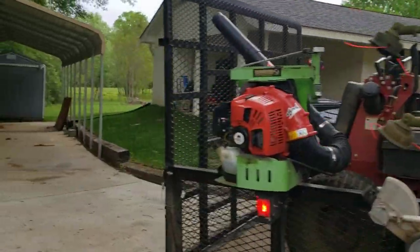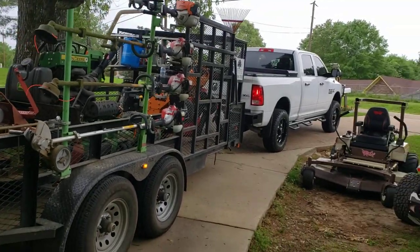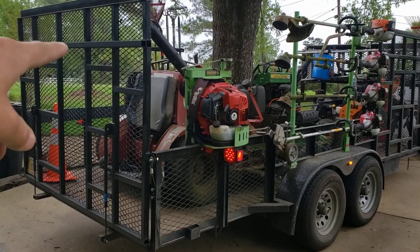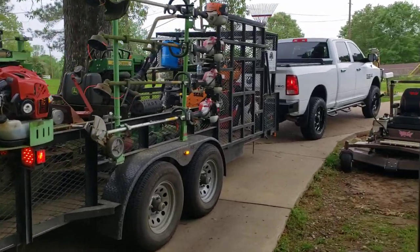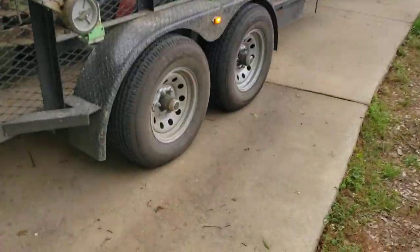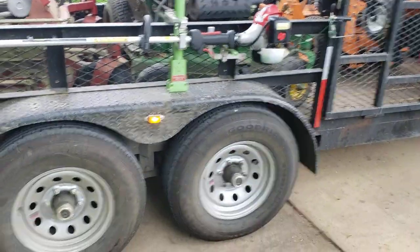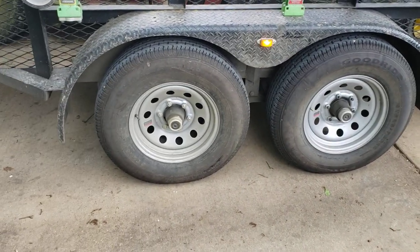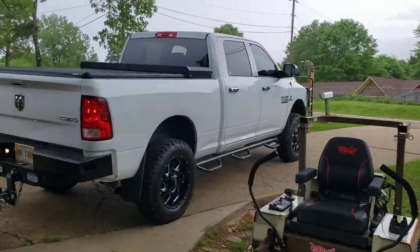But this is the setup for 2020. If you've got any questions, like, subscribe, comment, follow us on Instagram. These gates are extended a foot more than your normal gate, just because it helps us get the mowers up there. 5,200-pound axles really helps with your tire wear on a dual axle trailer — in my opinion, you'll wear out way less tires. So this is our setup for 2020.